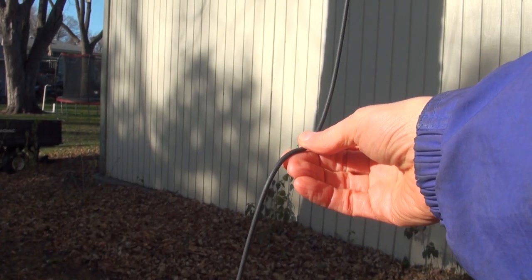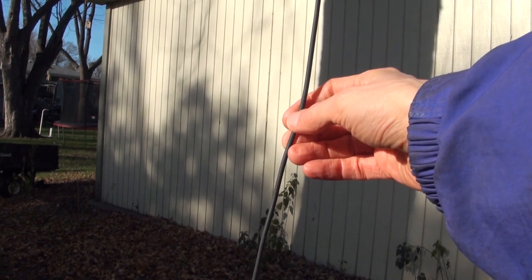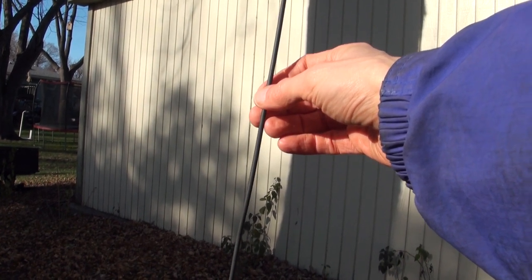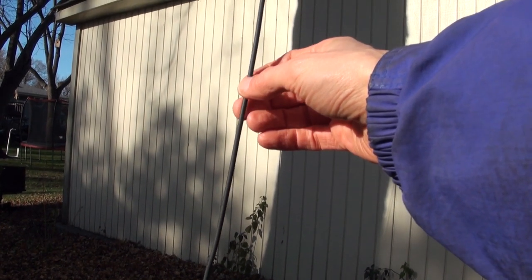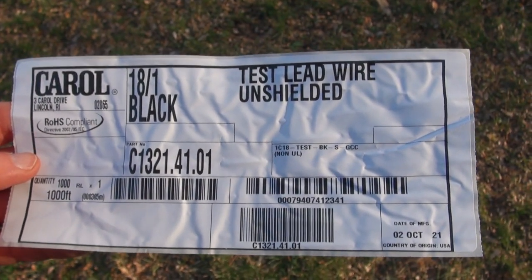One negative about the smelly is it's not as strong as DX Engineering's premium antenna wire. So if your particular installation is not going to be touching any branches, I would suggest using DX Engineering's premium antenna wire. But if it is going to be touching branches — which is likely in a situation like this — use the smelly. Even the label smells, but gosh this is good stuff.